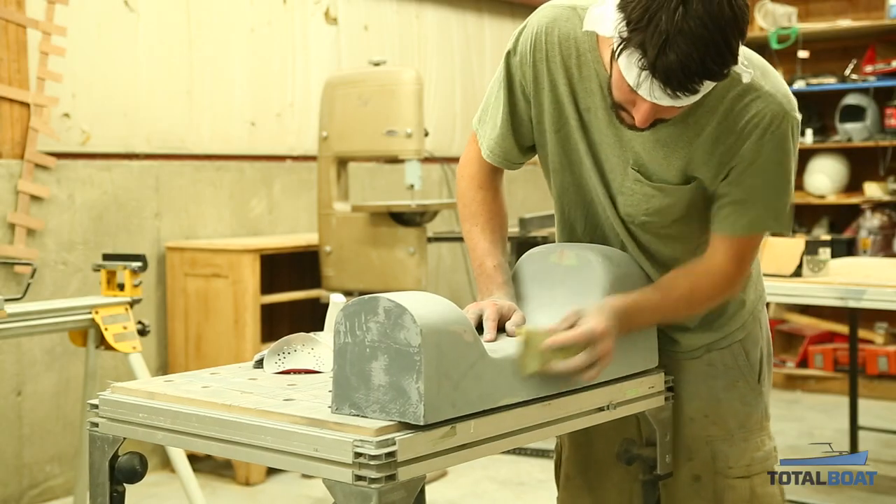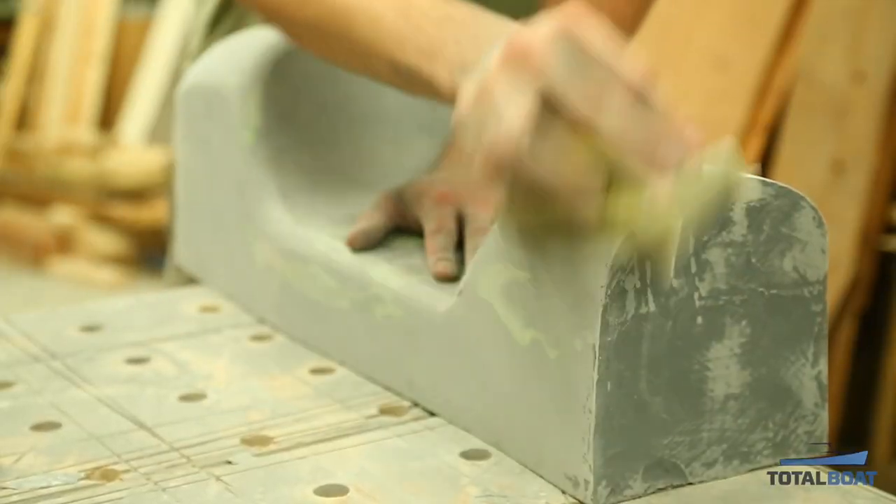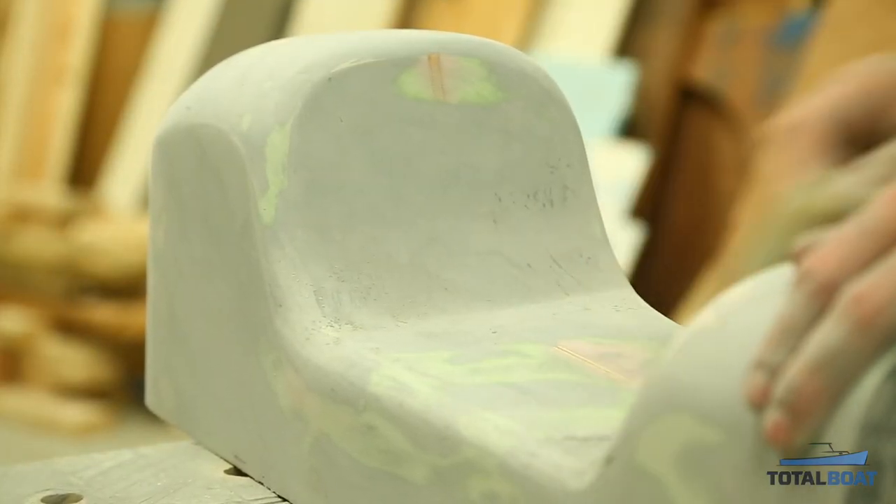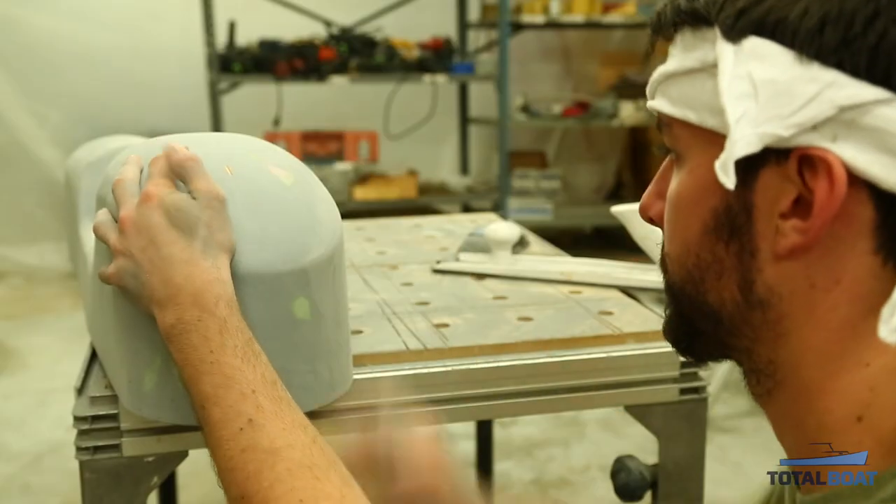When sanding your part, if you break through in any spot you may need to do a secondary application. Once the secondary application is done, sand your whole part to about a 400 grit finish.